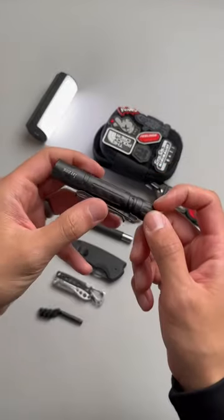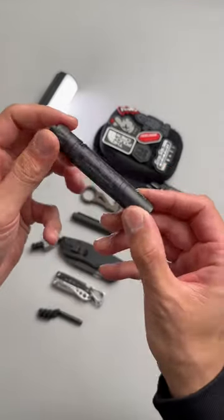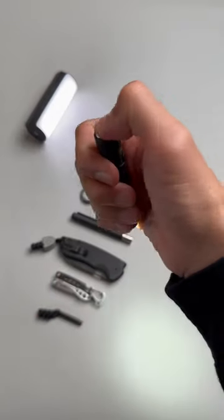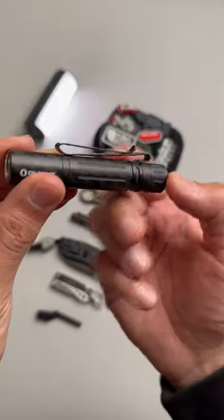I know y'all have heard of the Olight i3T, but have you ever seen one in full carbon fiber? It's got all the features you know and love for the i3T: 5 lumen, 180 lumen, AAA battery, tail switch, and a double-sided clip for all you hat fans.